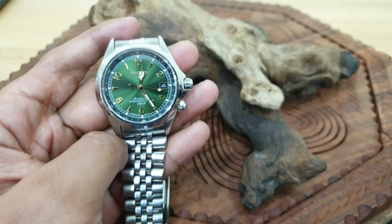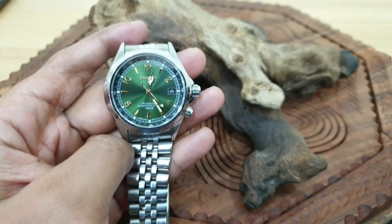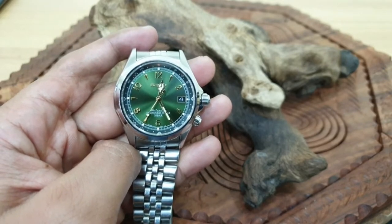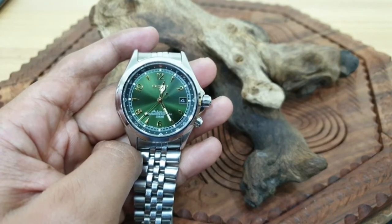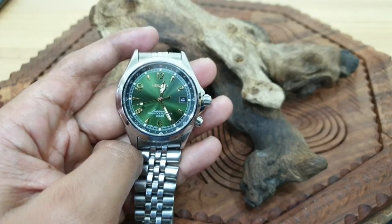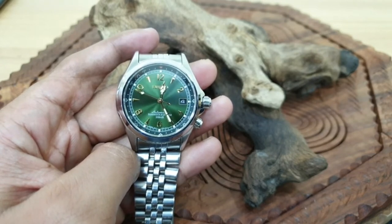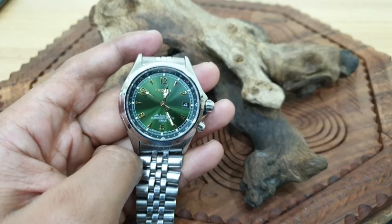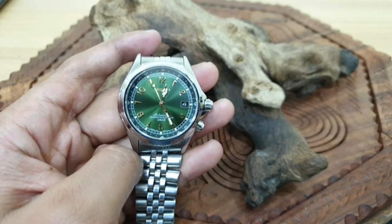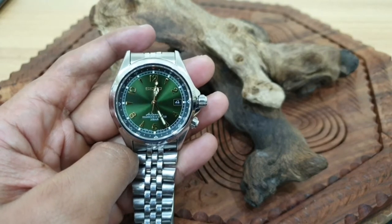This started back in 1961 with the first Alpinist, called the Alpinist Laurel. As you can see from the picture, it's a very old watch. Laurel was a sub-brand of a company called Seikosha. Seikosha became known as Seiko, and before it was known as Seiko, they produced a couple of watches under the Laurel brand. I don't know if you knew that, but now you do.